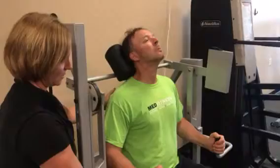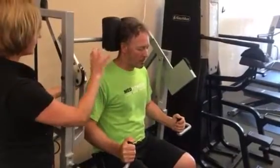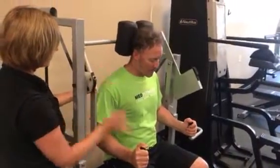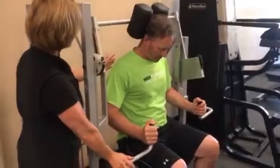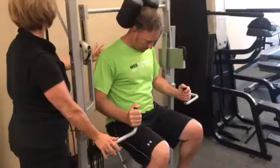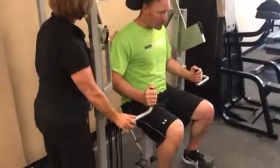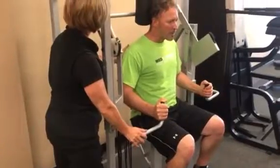Nice range. There you go. All right, right back down. So again, we want to keep the torso completely still. We're just moving the cervical neck. Nice chin tuck. Just put my hand here as a reminder — just moving the cervical neck.